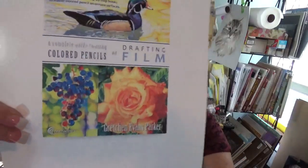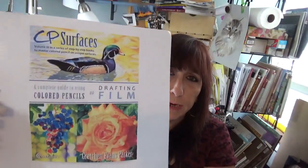Here's what it looks like. This is going to be a great book. Take a look at those grapes and that rose and the sunlight on the water — look at how bright and beautiful that is. Drafting Film gives you some really cool techniques. What I like about it is you can also work on the reverse side. I'll let you get the book and see what you think. But I have worked on Drafting Film — it's a lot of fun and it's quickly becoming one of my favorite surfaces to work on.